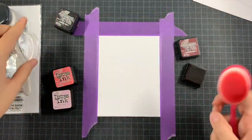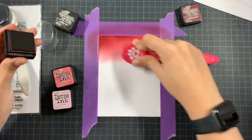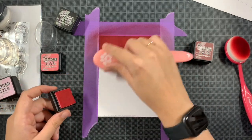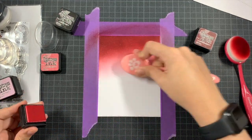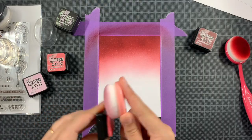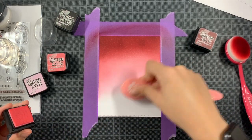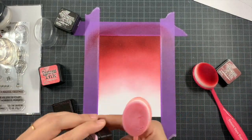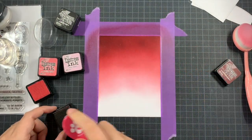I'm going to create my background gradient. I ended up using Spun Sugar, Worn Lipstick, Aged Mahogany, and Black Soot distress inks. There are also distress oxide inks if you prefer blending with them, but I prefer the dried end result from the distress inks — I can't really explain it, either you love it or you don't. I don't like the chalky look from the oxides. The distress inks take a bit more time, but I think it's worth it.